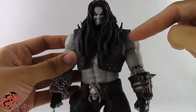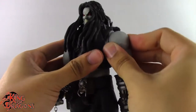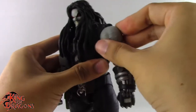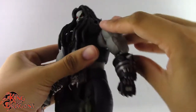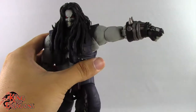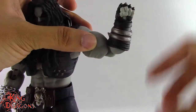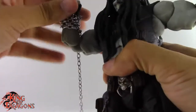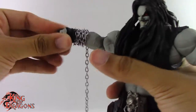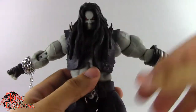He has ball sockets going from the shoulder into the arm, giving a really nice butterfly effect. This arm didn't pop out — it moves nicely and is fairly tight. It goes all the way around and out to the side, and all the way horizontal. He has a bicep swivel which works perfectly fine. He has a double bend at the elbow, though the gauntlet does get in the way — we get a little better than 90 degrees with the gauntlet on. He has a ball hinge-style wrist with in/out movement and up/down rotation.